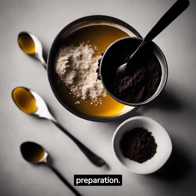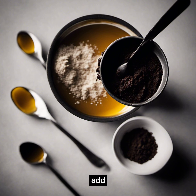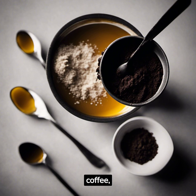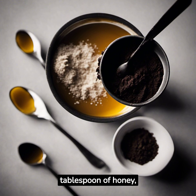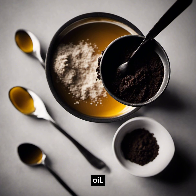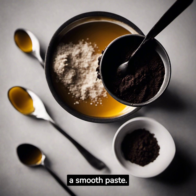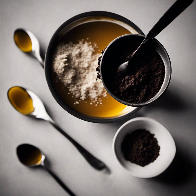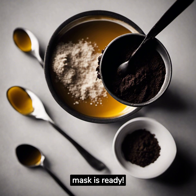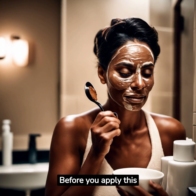Now let's get into the preparation. Take a bowl and add one tablespoon of ground coffee, one tablespoon of honey, and one tablespoon of coconut oil. Mix them well until they form a smooth paste. Your DIY coffee mask is ready.